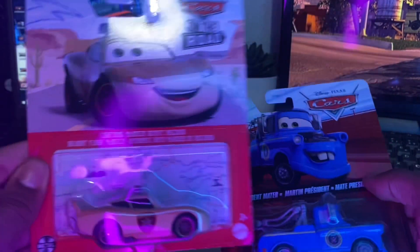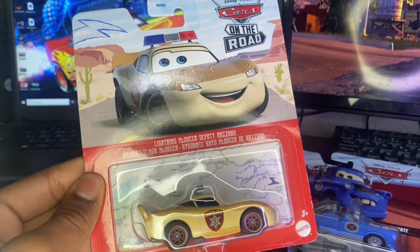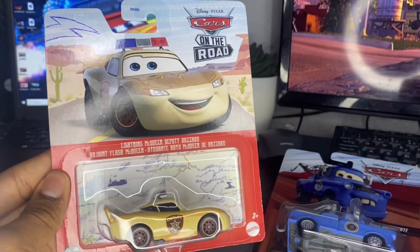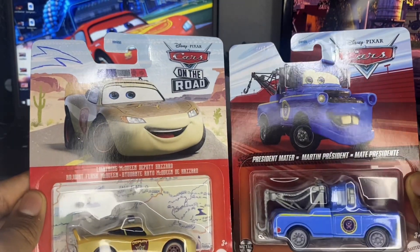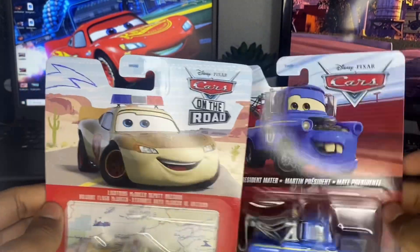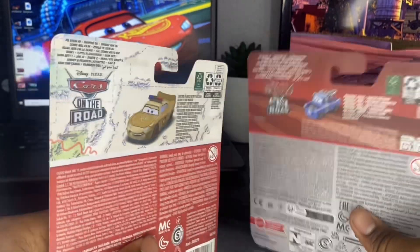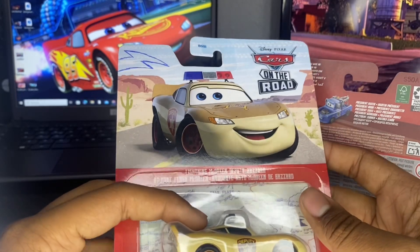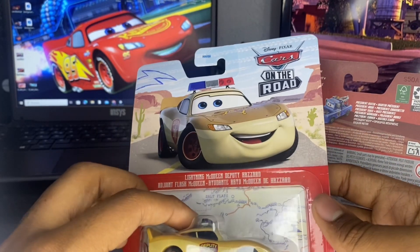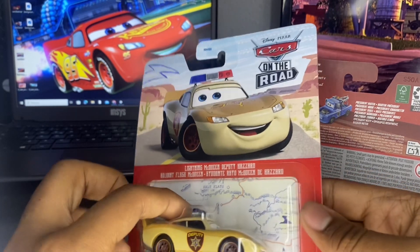Previously, if you guys don't remember, the on-the-road vehicles were in this type of packaging — they were all in this type of packaging until 2024, where they changed from this packaging to this new packaging. Honestly, I don't really mind — I like both packagings, but it just made the on-the-road packaging feel so new at the time.